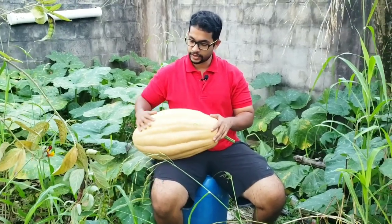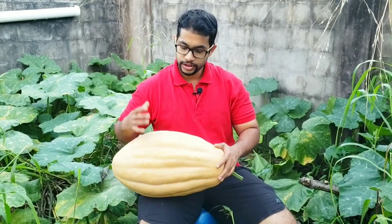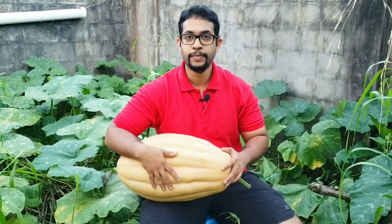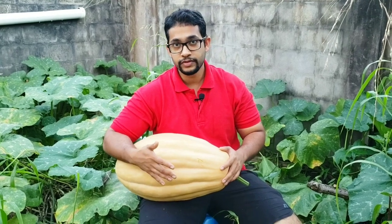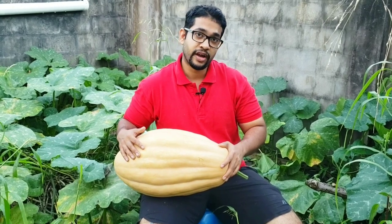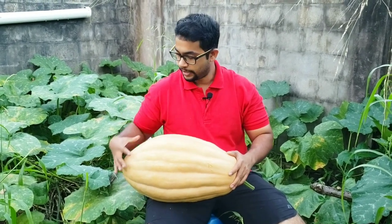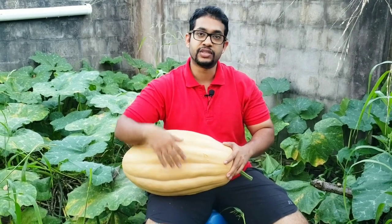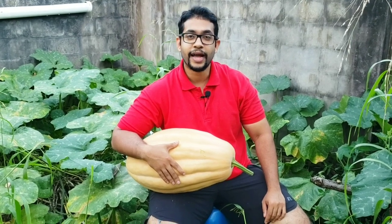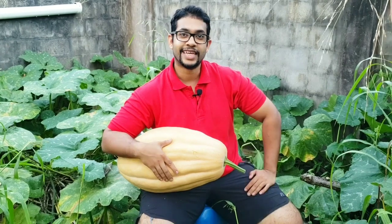When you pick your pumpkin, a good idea is to just let it sit outside in the sun for about a week to two weeks. That helps the pumpkin gather all its flavor. You don't absolutely have to do this once it's completely ready, but it's a tradition I heard about, tried, and found it really does help with sweetness — it helps the sugars sort of crystallize. It's just a little recommendation to help your pumpkin pies and pumpkin dishes really taste great.